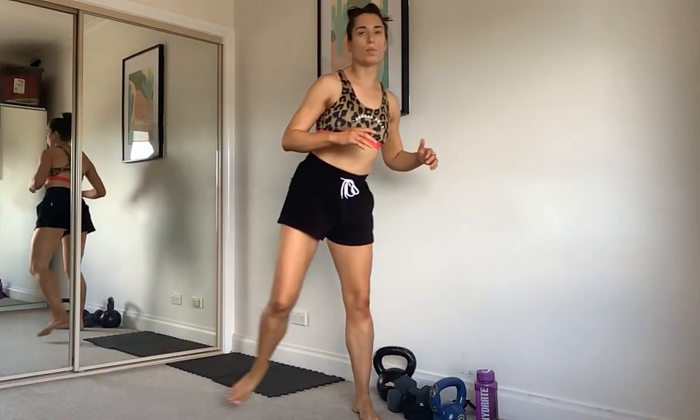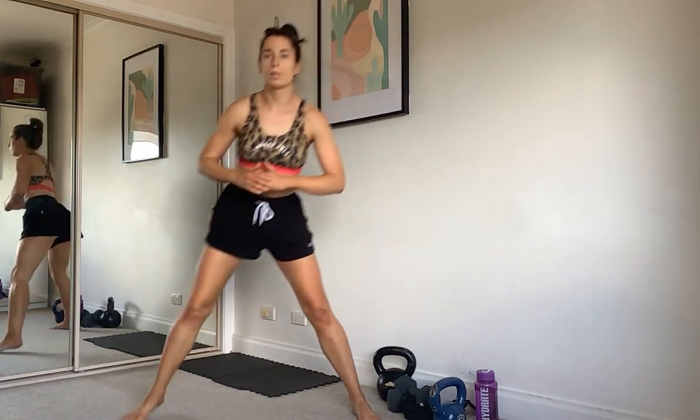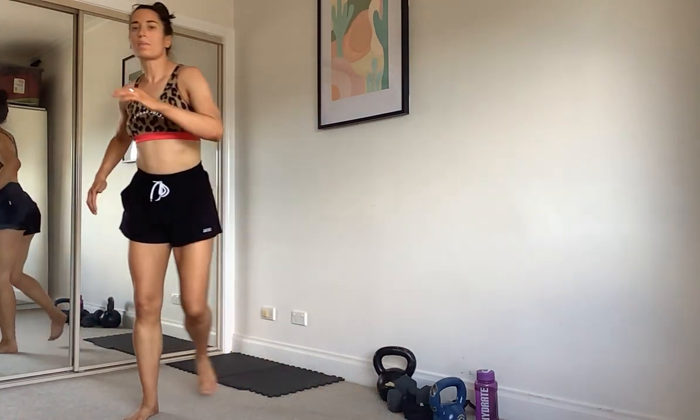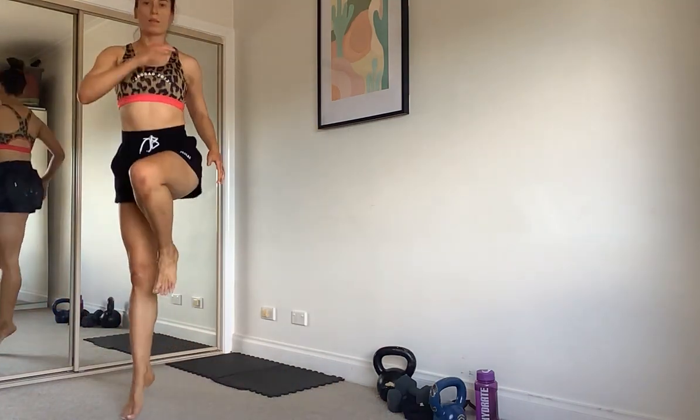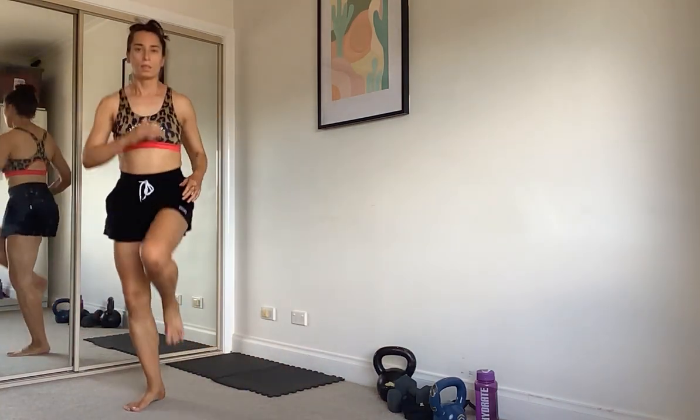We're going to a lateral lunge with a hop — no weight needed this time, you can add one if you want. Lunge, bring the knee up and hop. Out and hop. If you're having trouble with the hop, just focus on getting the high knee. Work your balance. Let's swap sides — both feet face forward, take it out and up. One more.